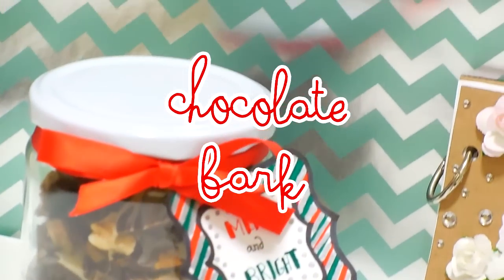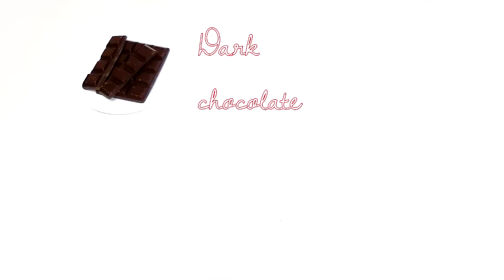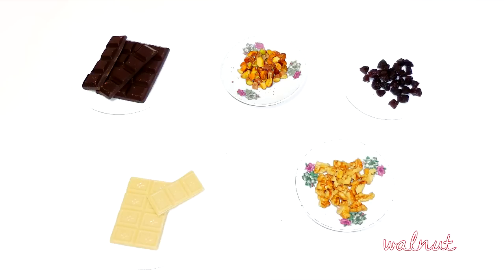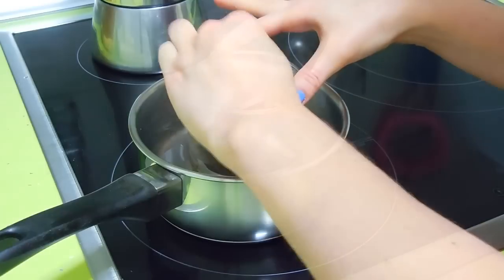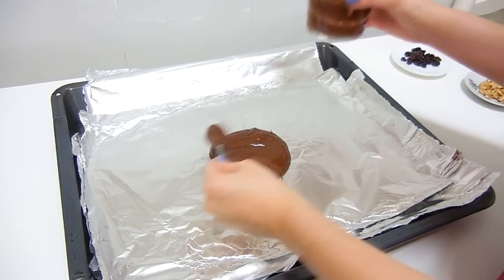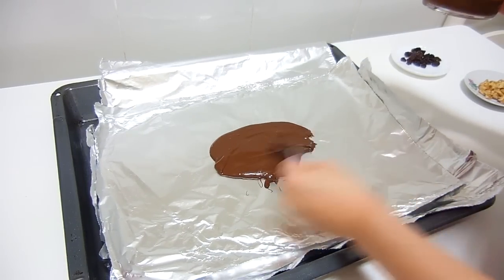The next one is a chocolate bark gift and it's really easy to make. You will need dark chocolate, white chocolate, some pistachios, raisins and walnuts. The first step is melting your chocolate — put it in a pot with hot water and a glass with your chocolate inside. Once it's melted, pour it on foil or wax paper and spread it until you have a thin layer.